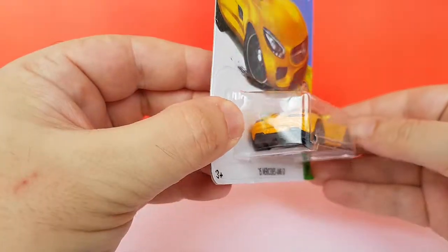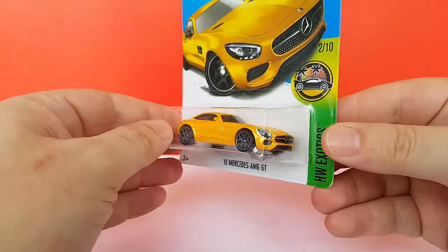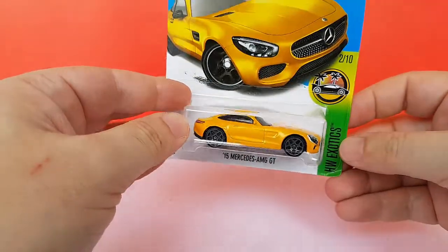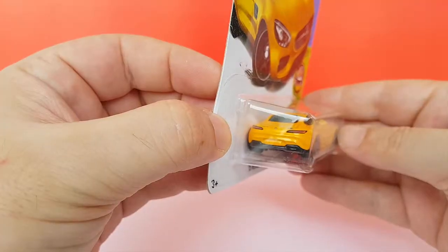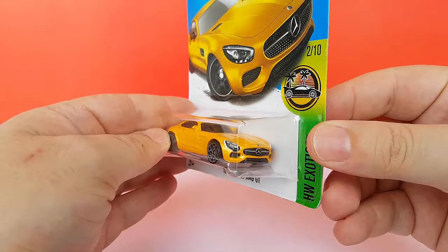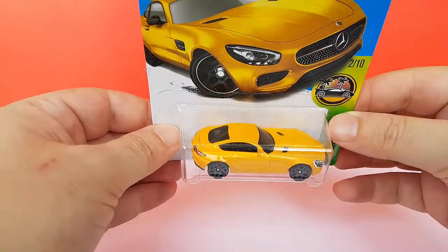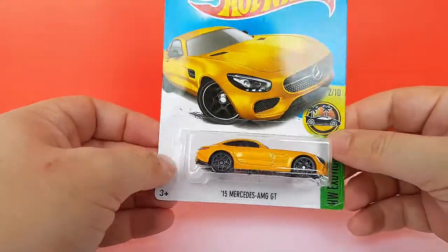As you can see, this one has no extra graphics. It could be in the factory fresh segment as far as I can tell. And we have taillights and headlights — isn't that cool? So I'm going to open this, have a closer look, and then compare it to some of its competitors.